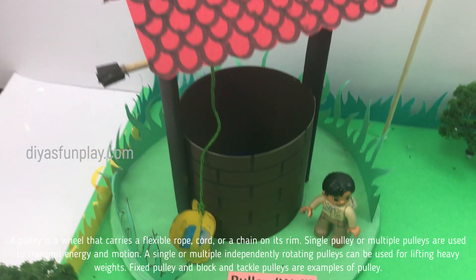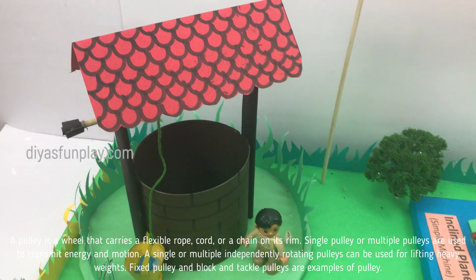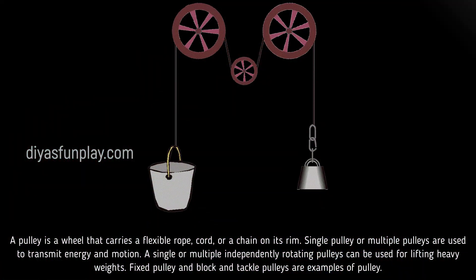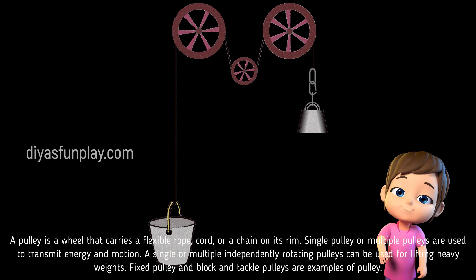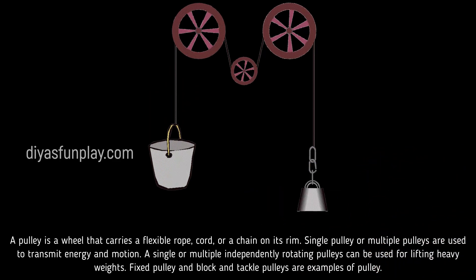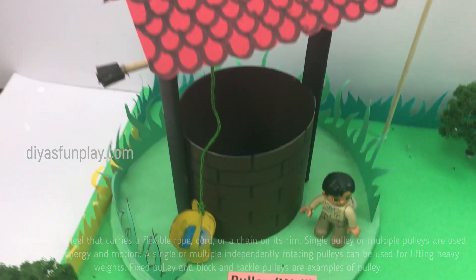A pulley is a wheel that carries a flexible rope, cord, or a chain on its rim. Single or multiple pulleys are used to transmit energy and motion. A single or multiple independently rotating pulleys can be used for lifting heavy weights. Fixed pulley and block and tackle pulleys are best examples of a pulley system.